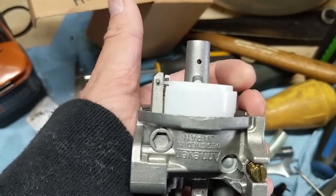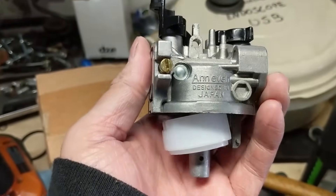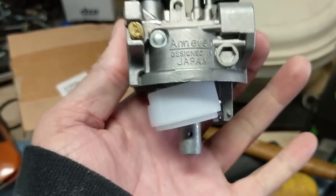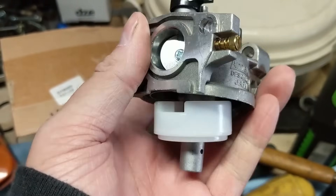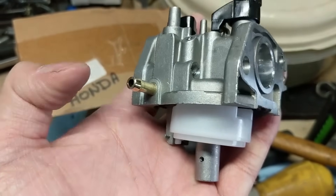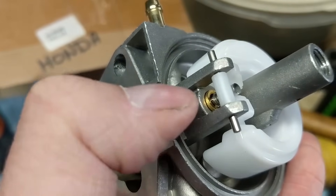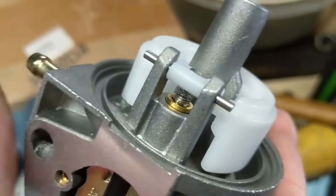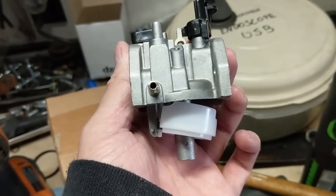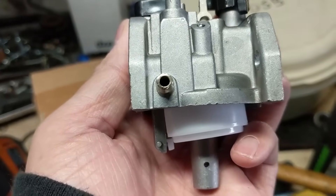Here we have what's known as a float, and they call it a float because it floats on the fuel. Think of the carburetor bolted into its normal position. The float is not floating because there's no fuel or liquid inside the bowl. Just imagine there's a clear bowl on the bottom so we could see through it. When you turn your fuel valve on, fuel goes into this inlet here, and that inlet goes all the way back down that little valley into your fuel inlet right there. That is known as your needle valve seat — that brass piece right there. Once I get the float and needle valve out, you'll have a better look.